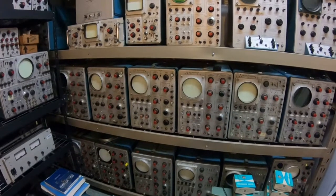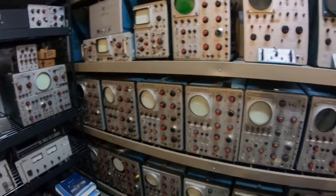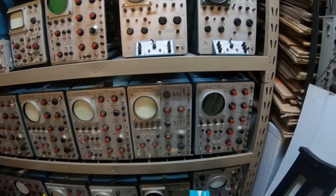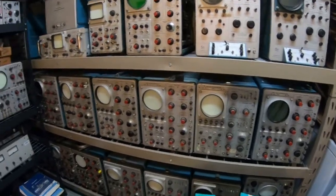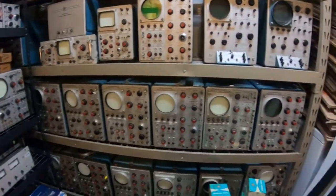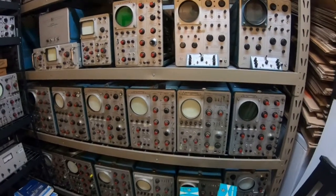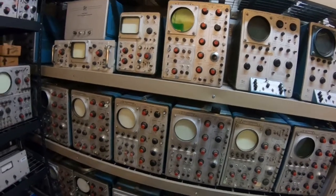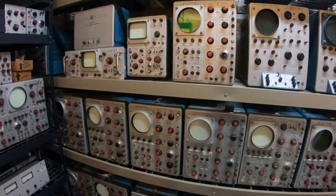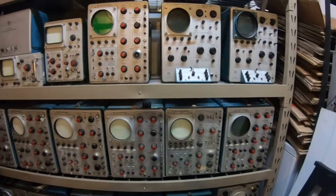So along the way, over the past several decades, I would still run into pieces of equipment once in a while. The 547 — I think that was the first Tektronix oscilloscope that I had. But then most of these came within the past couple of years. I decided to start hunting them down, and I've been looking everywhere I can for them, driving long ways in some cases to pick them up and get them stored here. I'd like to go through each of these and make a video on diagnosing them and doing restoration work. I think that would help these instruments stay around longer and help preserve them for future generations.